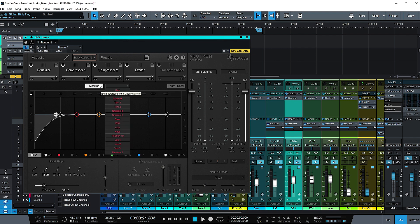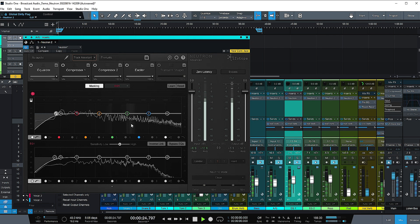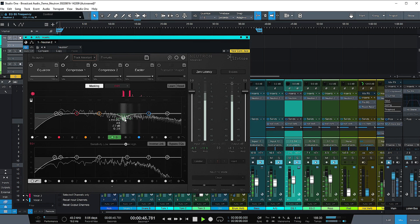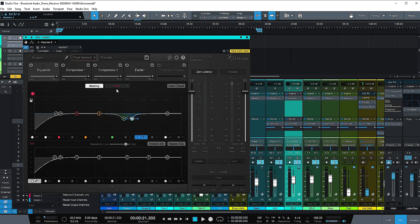For this example, I've soloed the instrument bus, so we're just hearing the bass, guitars, and keyboards. This is where you can dial in your EQ with the masking feature — we're trying to make all these fit together. If we hit the masking button on the acoustic guitar and select the electric guitar, when we hit play it will listen to both. This is the EQ for the electric guitar, this is the EQ for the acoustic guitar, and it will show the hot spots where there could be masking. If we were having problems with the electric guitar and the acoustic, that would make them stick out a little bit better.